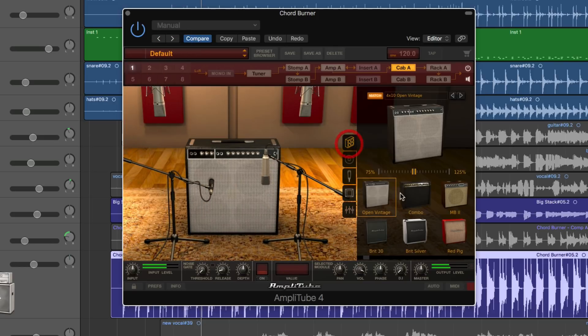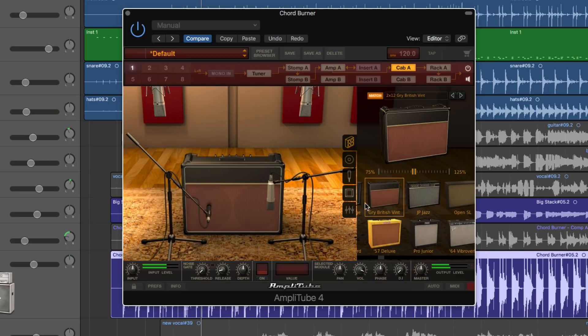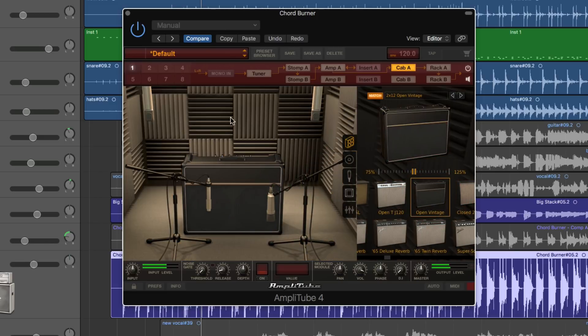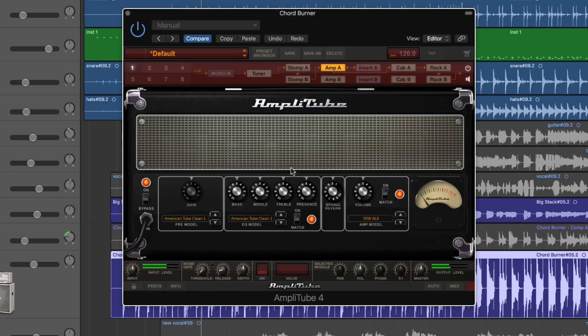Now to test it — I go and choose that cabinet. It was the Open Vintage one. Right-click, Load Preset — boom — and it sets everything: the room, the mics, the mix, everything, but only for that cab. Any cab presets I create in slot A are available in slot B as well. Same with amps — if I create a preset for an amp, it doesn't matter whether I'm in slot A or B; any presets I've created for that amp are available.